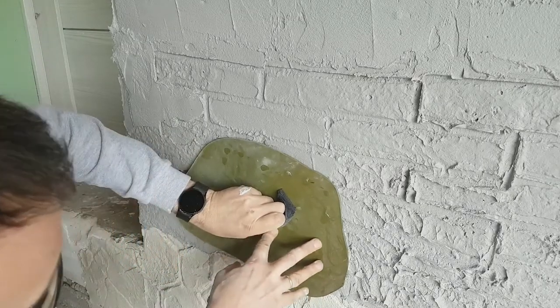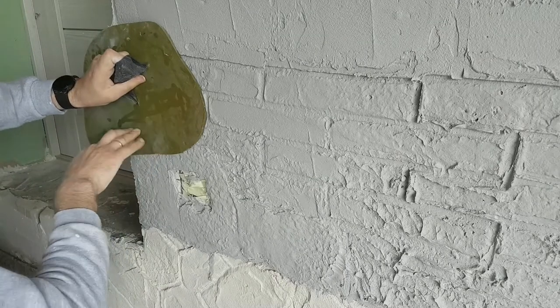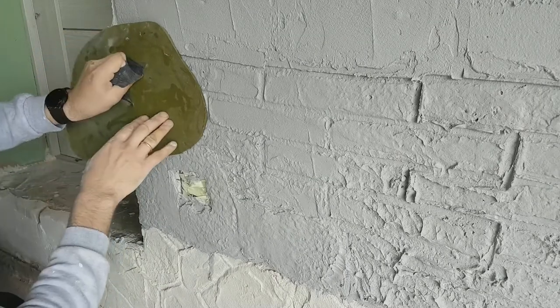This is another stamp for a different texture. It may not look great right now, but the work is not over yet — we still need to make some corrections.